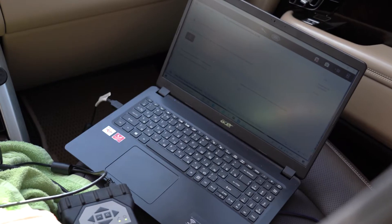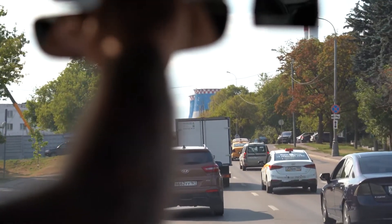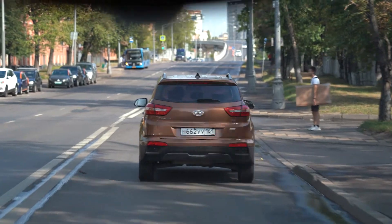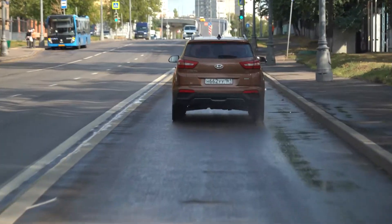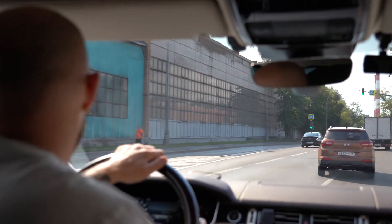Для правильной работы круиз-контроля и радара его нужно откалибровать при реальных дорожных условиях. Нам нужно, чтобы он увидел полосы движения, идущие автомобили рядом — спереди, сбоку, сзади. Мы выехали на дорогу. Впереди нас автомобиль Creta, с помощью которого мы калибруем наши радары. Компьютер в процентном соотношении показывает, сколько процентов осталось до полной кодировки. Сейчас у нас 39% — нам нужно добиться 100%, и тогда радар будет полностью откалиброван.